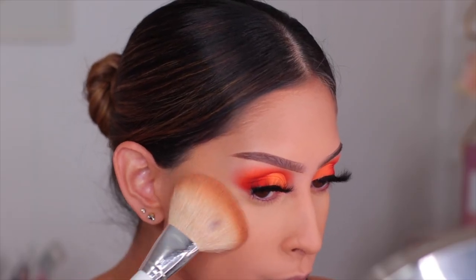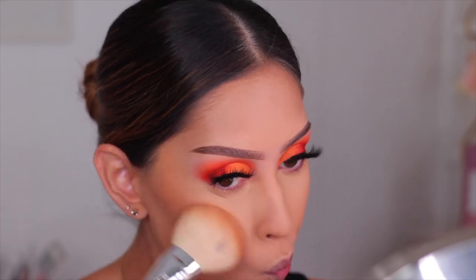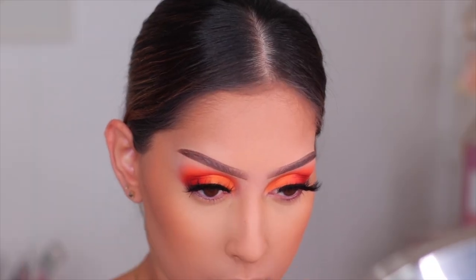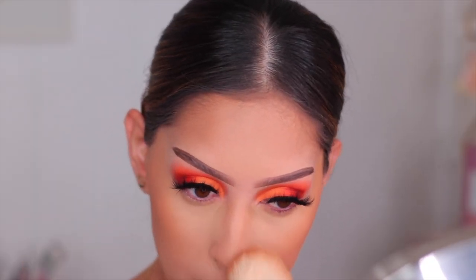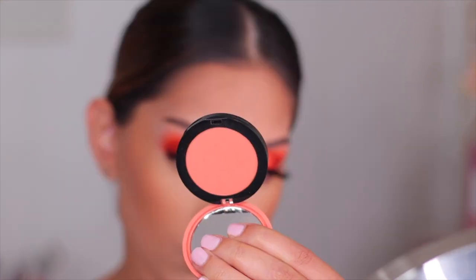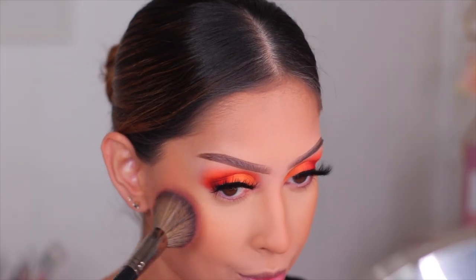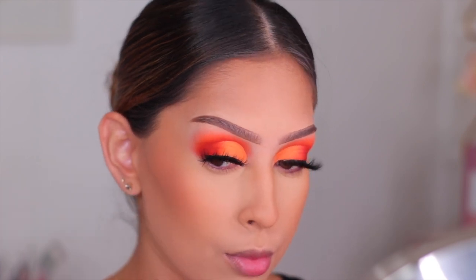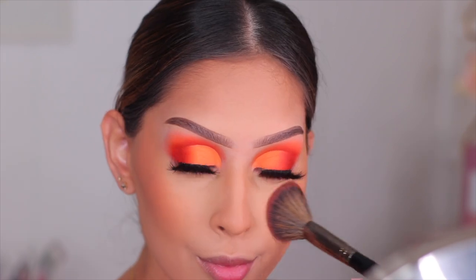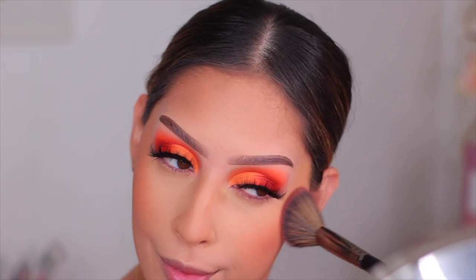Moving on to bronzer — I'm using the Essence Sun Club Matte Bronzing Palette. I know you guys are probably tired of seeing me use this, but it is so good and so inexpensive. It was recently on sale at Ulta for $5, which is insane — you get four shades. For blush today I went with the Sephora Collection Blush in the shade Love Child, a beautiful peachy pink blush. I think it came out so beautiful. I love the combo of this and the Mama Mitchell Liquid Blush — they were beautiful together.